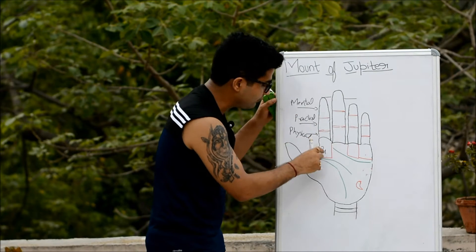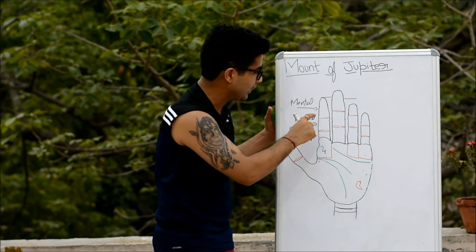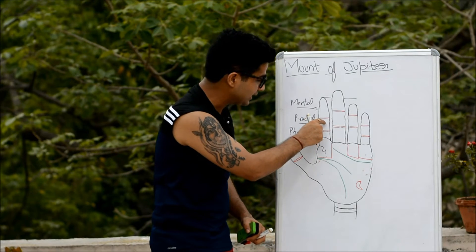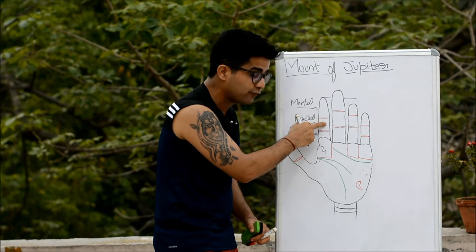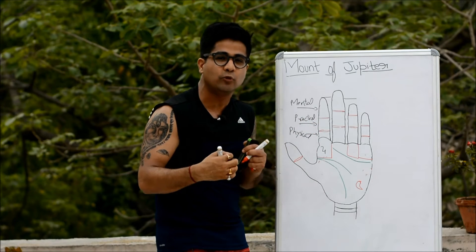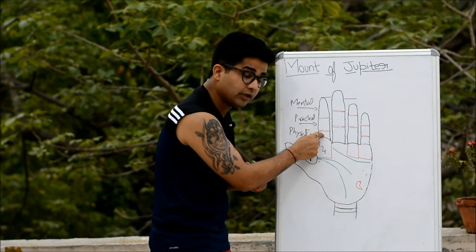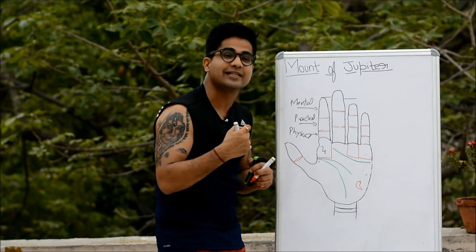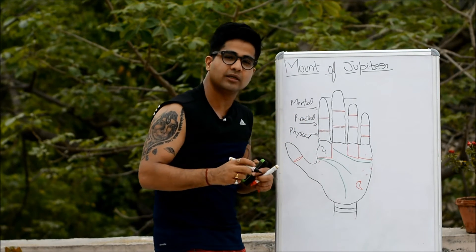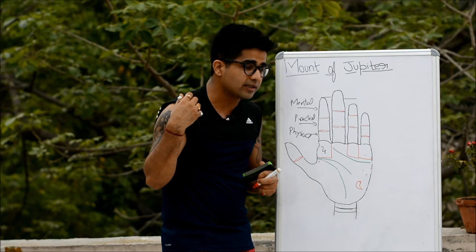The first flange represents mental traits, the second flange represents practical traits, and the third flange represents physical traits. Someone with a prominent mount of Jupiter and a long, unafflicted top flange would have increased intellectual qualities. If the second flange is long and unafflicted with positive signs, this person could do very well in business, commerce, or trade. If the third flange is found long, there remains the possibility this person could indulge too much in sensual pleasures, food, and drinks.